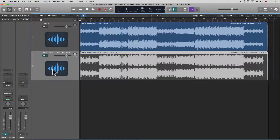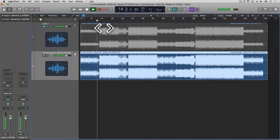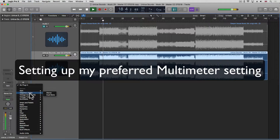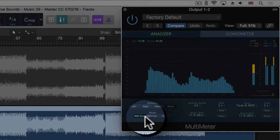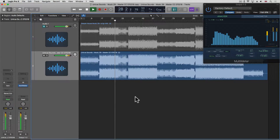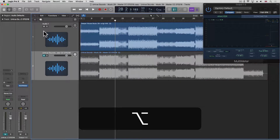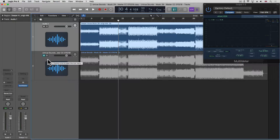Let's first have a listen to the original master. Cool, sounds good. Now we're going to listen to the unmastered version. Hold the Alt key or the Option key, click on the mute and it will switch the mute over. Again, massive difference in loudness. I'm going to turn down the reference track so it's at a similar loudness to the unmastered mix and EQ from there.